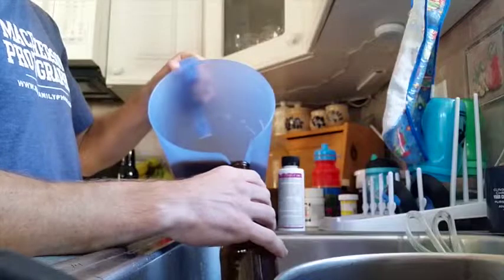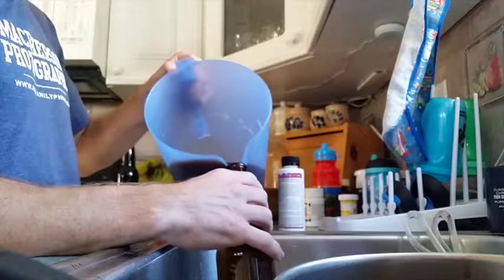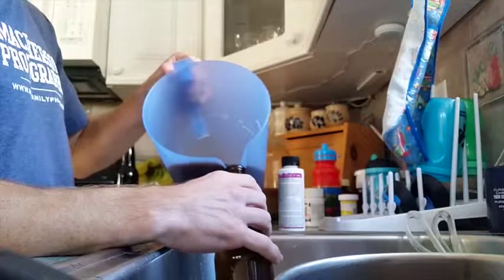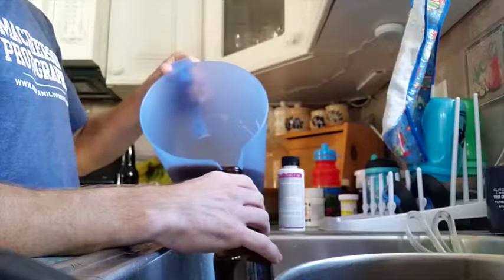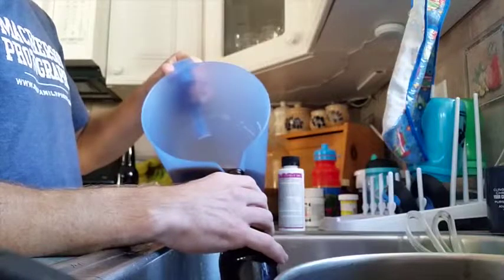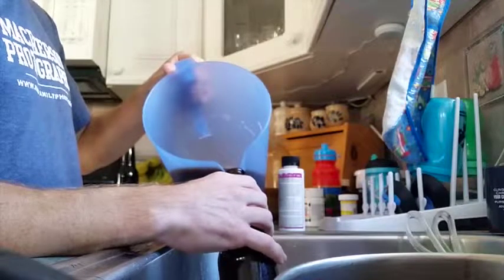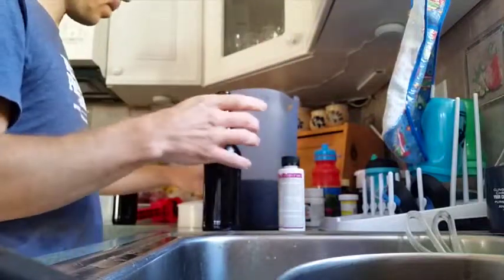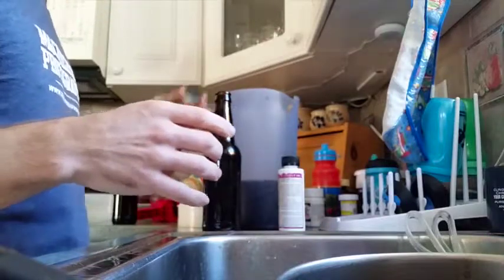IPAs you kind of want to drink after a week or two of carbonating because the hops will start to go away and you'll lose bitterness and brightness. But these big beers you want to let them sit longer, let the malts and the alcohol and the bourbon and the oak all mesh together.